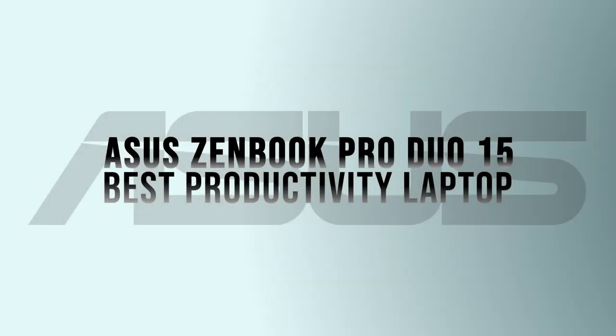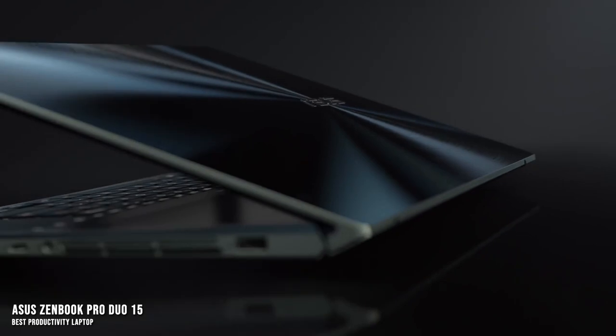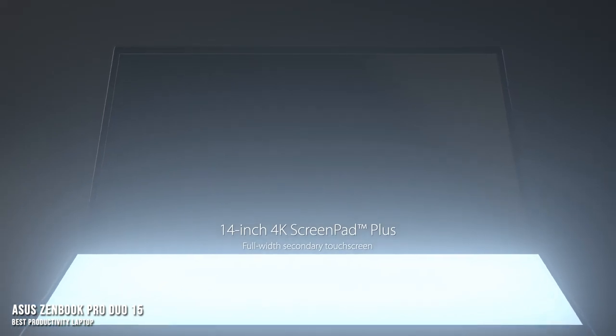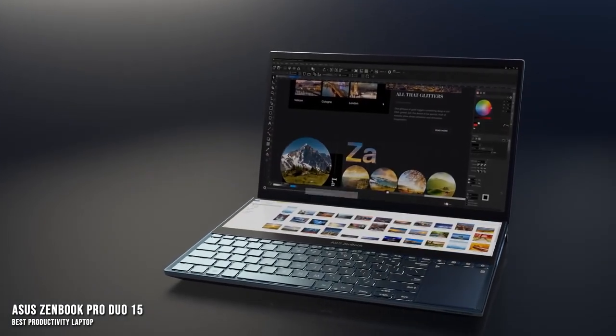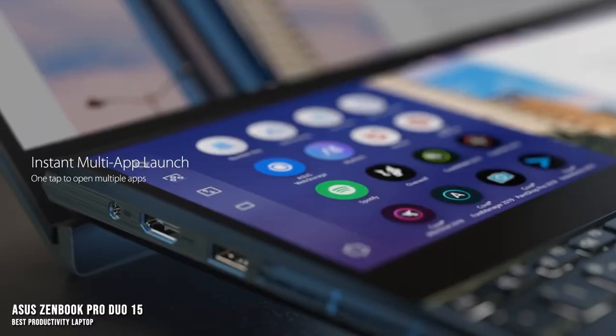ASUS ZenBook Pro Duo 15 — the best productivity laptop. The ASUS ZenBook Pro Duo 15 is probably the most visually striking laptop available in 2022. The addition of a second touchscreen in what's usually the empty or unused space around the keyboard adds a ton of functionality, and it's been implemented carefully enough, with the laptop loaded with enough power, to make this more than just a gimmick.